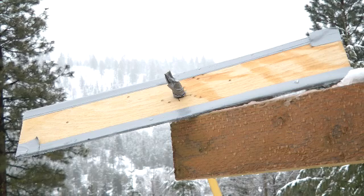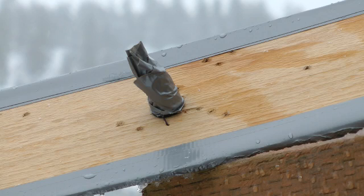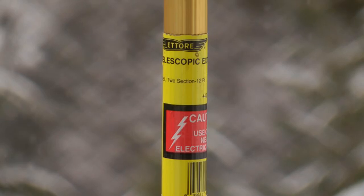Wrap each of the long edges of the plywood with a double layer of duct tape. Wrap it loosely so that the resulting edge will be soft. Then drill a hole through the middle of the plywood sheet just big enough so that your 12-foot-long aluminum lightweight extension pole can fit through the hole.